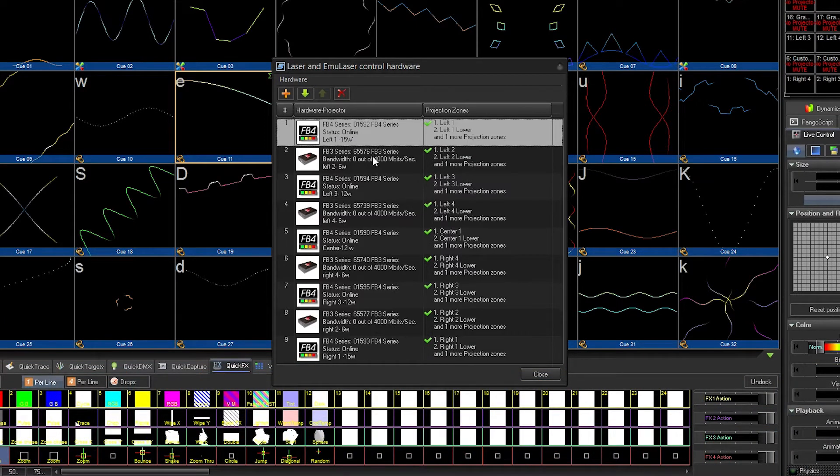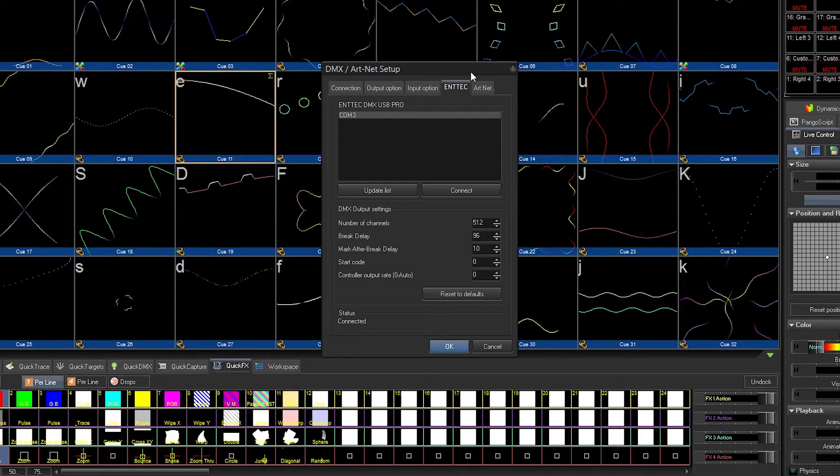While our setup includes both FB4s and FB3s, your setup can include one or the other if required. We are also using an ENTEC DMX to USB Pro to connect our hazers on stage to our controller setup up front of house.